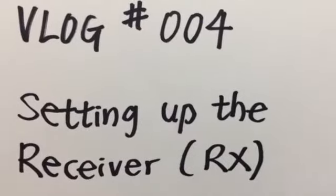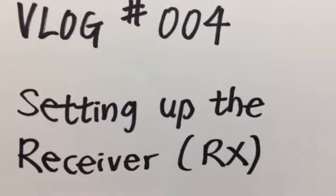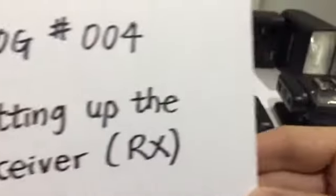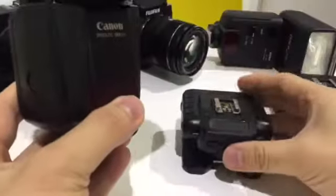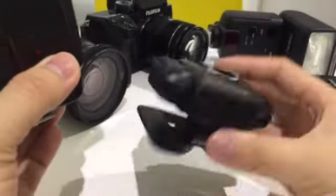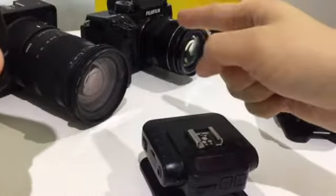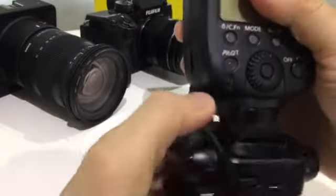Hi there everyone. For today we're going to talk about setting up the receiver, or better known as RX. This refers to the off-camera flash unit attaching to the Cactus V62. This is a transceiver design, so there's a top horseshoe and a bottom horseshoe that can mount on top of the camera, and of course it can also be acting as a receiver.